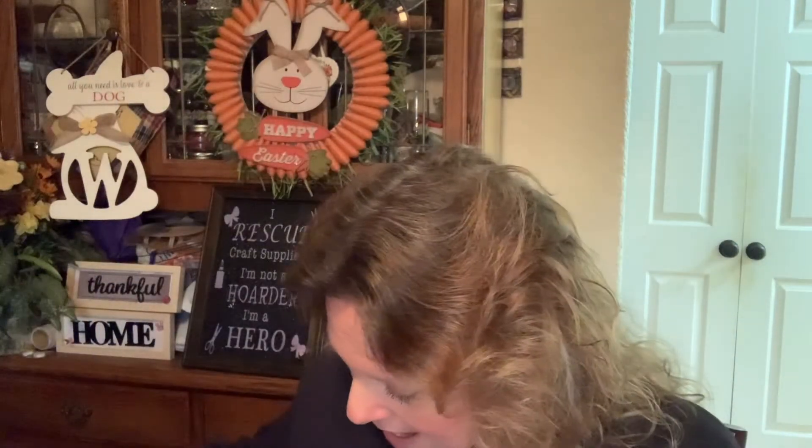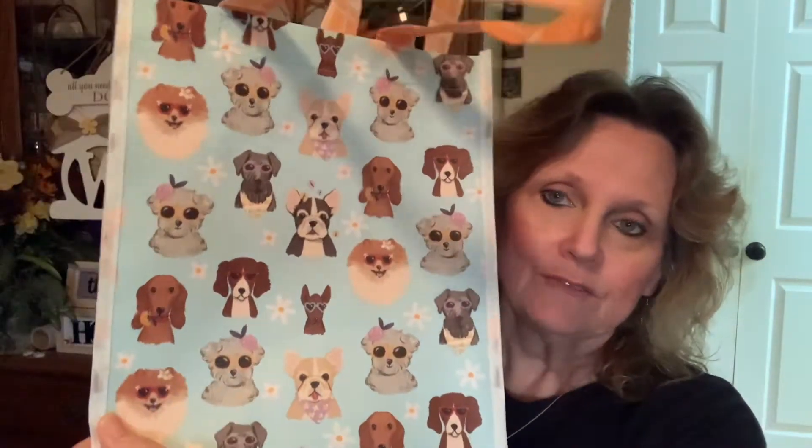I hadn't picked up anything for my oldest granddaughter's Easter basket yet, so I found this little bag over at Joann's and it is the cutest bag. It's a reusable bag and I believe it was $1.59. I think she'll get more use out of something like this than an actual Easter basket.